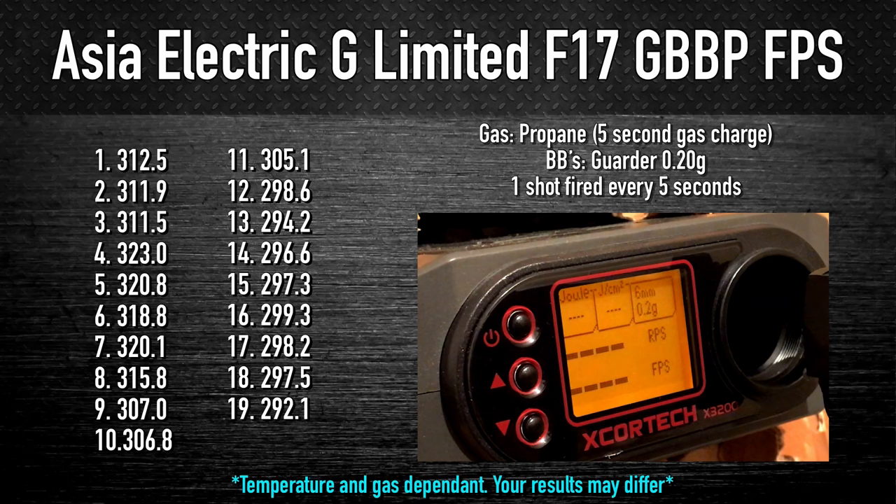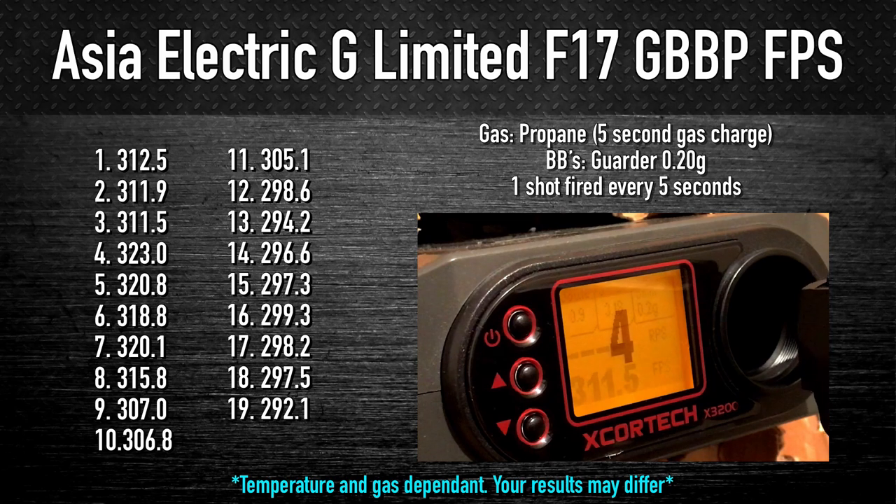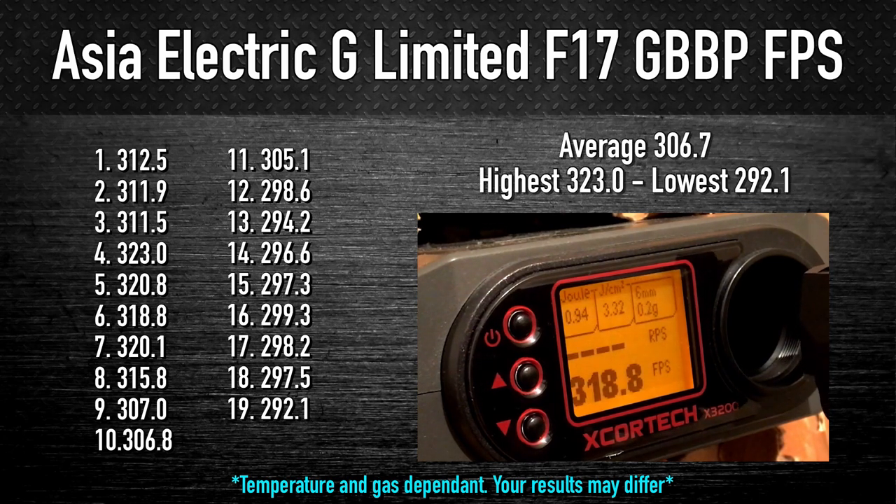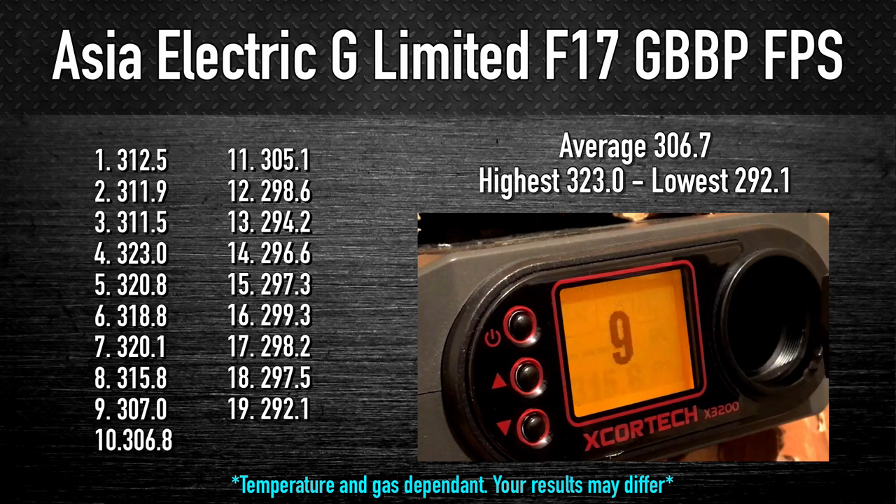It's chrono time. Testing with propane using Guarder 0.2g BBs, our opening shot scores a relatively mild 312.5 FPS. This has the TNT kit installed, so we should see a slight increase in numbers over the original barrel. Our last round comes out at 292.1, which was the lowest recorded shot out of 19 BBs, the highest being 323.0, and an average of 306.7. Not too bad.